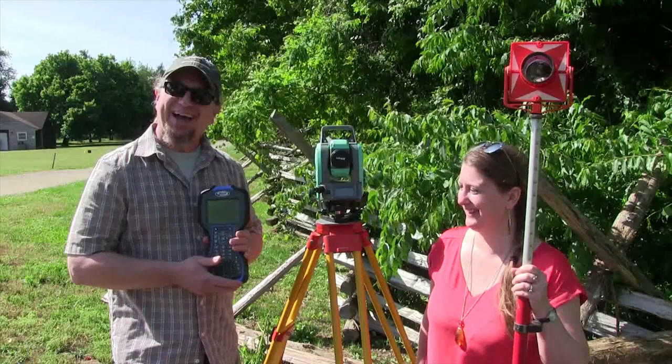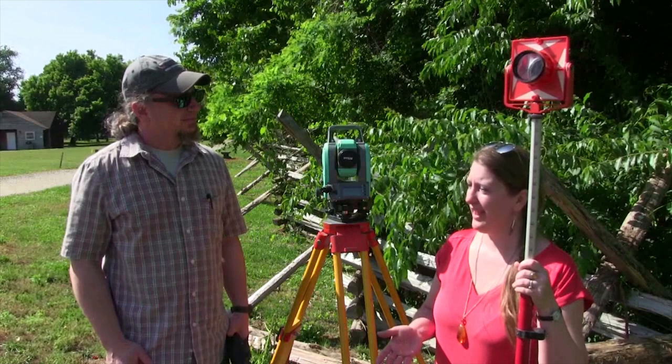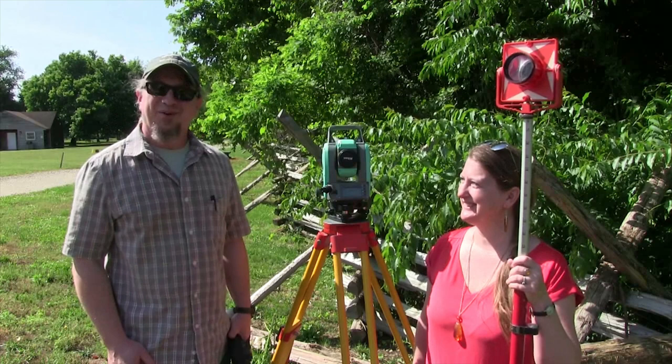I'm going to let you get back to laying in the grid. Thank you very much, Joseph and Dovetail Cultural Resource Group, for coming out and doing this for us. You're welcome — it's my pleasure to be out here on such a beautiful day, so let's get to work and shoot some points.